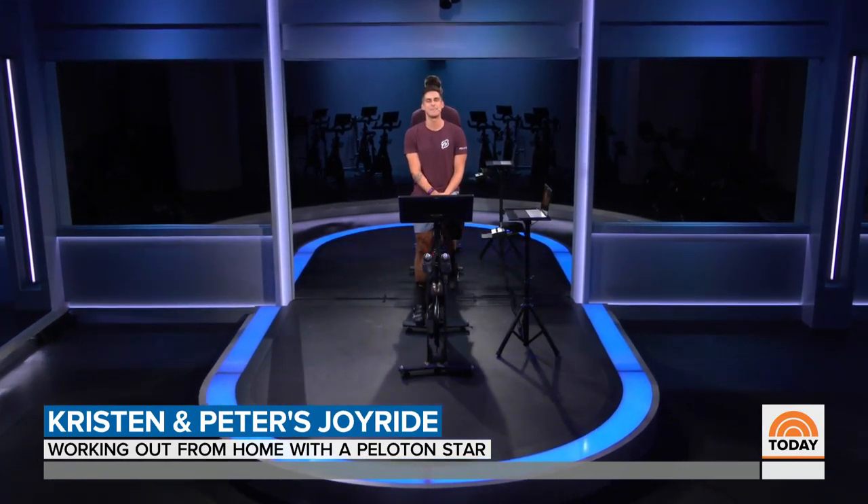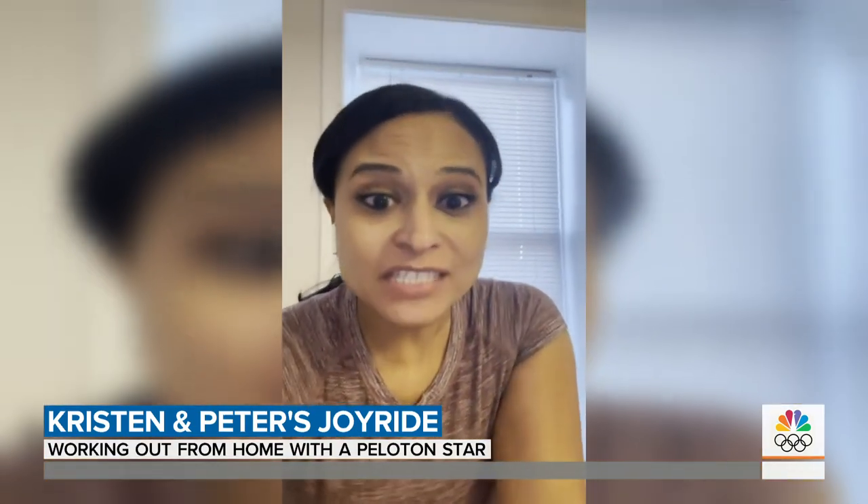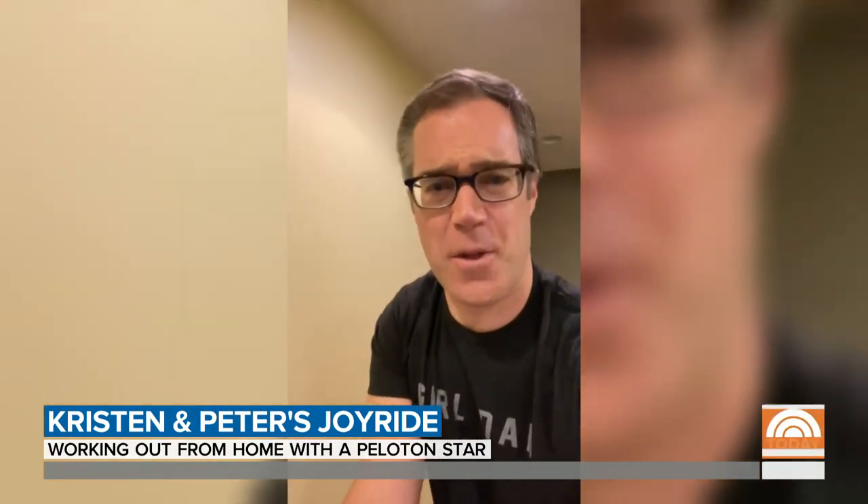What's up, Peloton! My name is Cody Rigsby, you're a boo. The wig is on, baby — is your wig on? We have not worked out together in five days. Alright, Cody, you and me and 200,000 other people, let's do this.